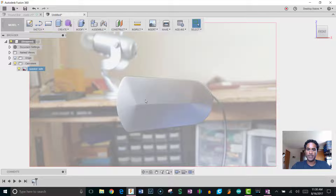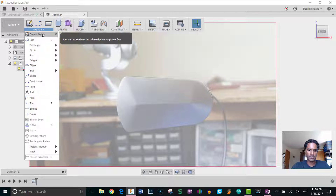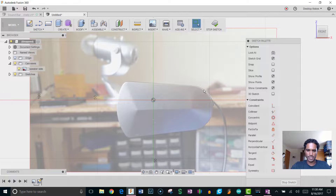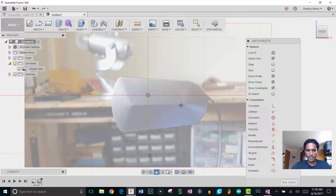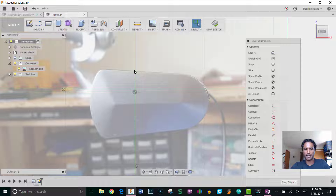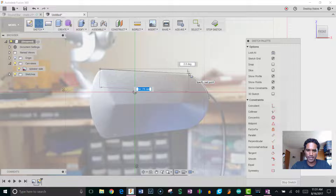Now I know the image is the right size, so I can start a sketch. Go to Create Sketch, choose the ZX plane, and we'll sketch right on top of the image. I'll keep it simple — just drawing some lines and arcs around the profile. Press L for line, start slightly over-building because I know my printer and want a nice snug fit, so I won't go right on the line but just slightly over it.